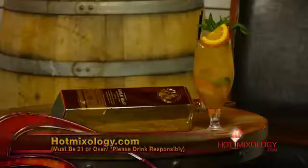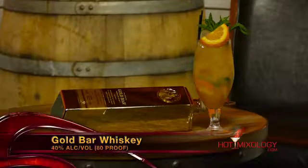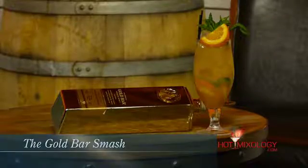This cocktail here is called the Gold Bar Smash. In a shaker tin, I added a couple dashes of Angostura Bitters, some fresh mint, some fresh ginger, a lemon wheel, a little bit of an orange wheel, muddled it all up, and added some fresh squeezed lemon juice and a little bit of simple syrup. And of course I added the Gold Bar Whiskey. Shook everything up, then you just dump it right into the glass and garnish with a mint sprig and a little orange wheel. Beautiful cocktail — this is called the Gold Bar Smash.